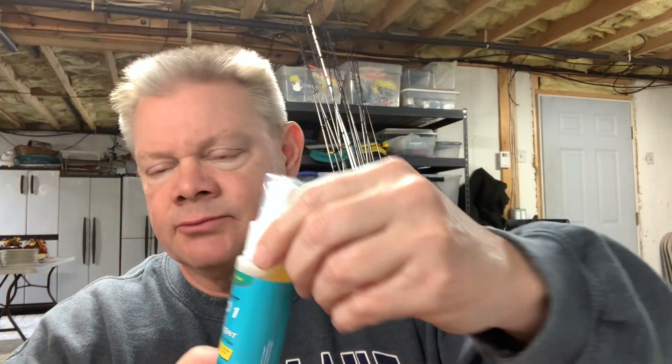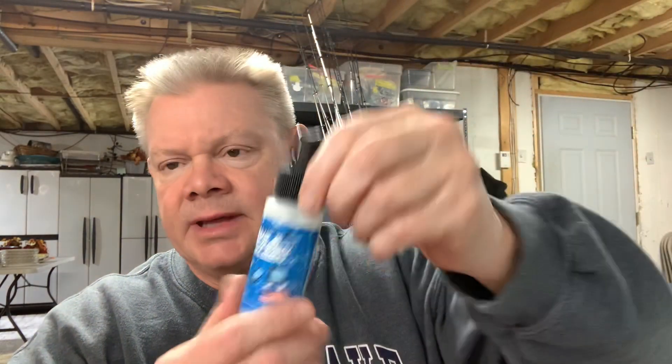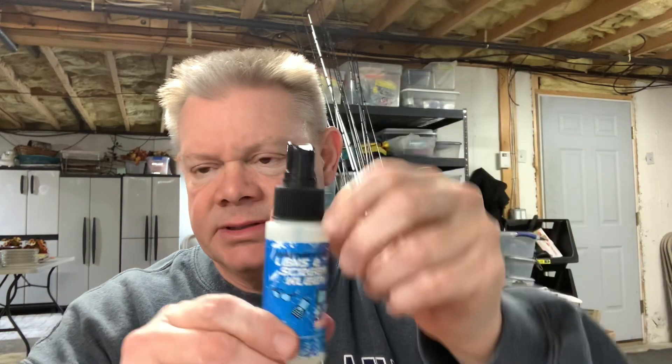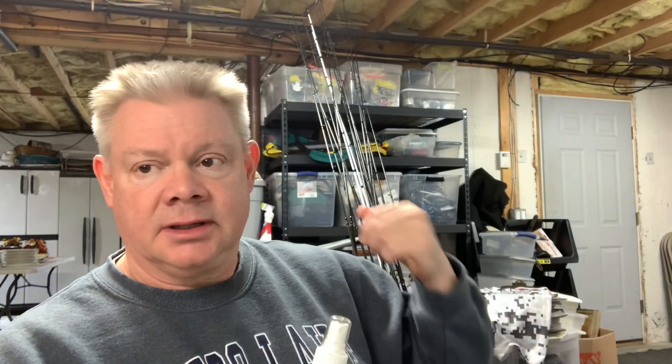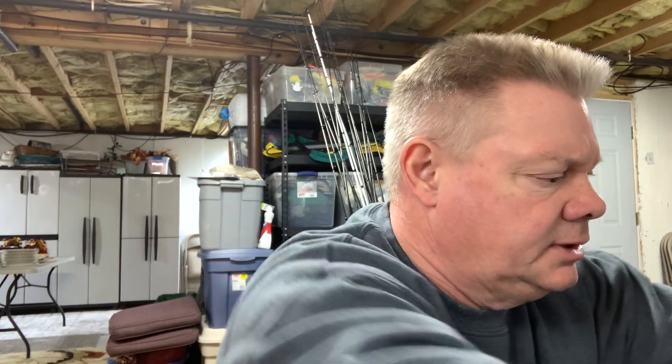They have reel treatment you can get from them. This lens screen is one of the best things I've found to keep my Lowrance units clean — I just have that in the boat. I got some of their rod cleaner and cleaned all these rods the other day. I just spray it on a paper towel and got all the grime and grit from the season off of them.